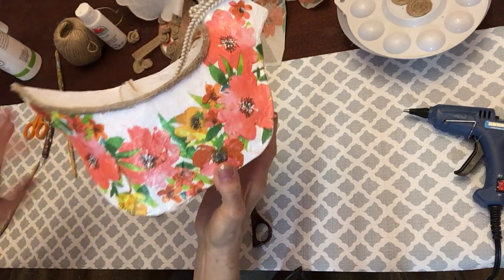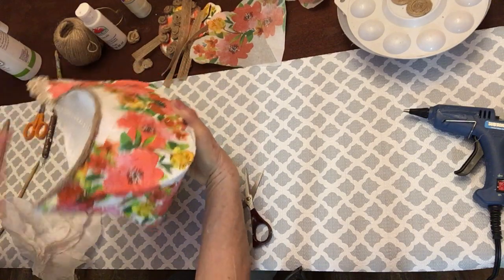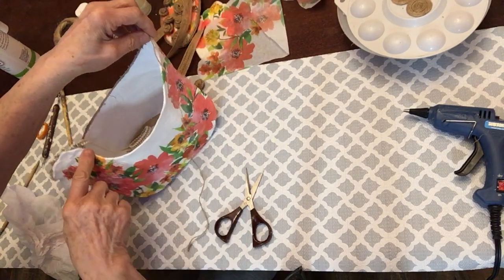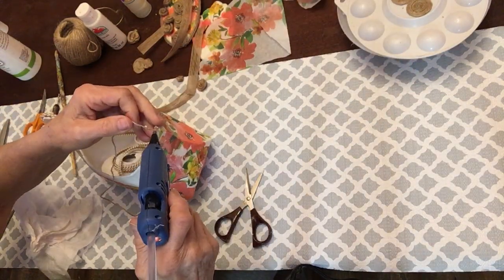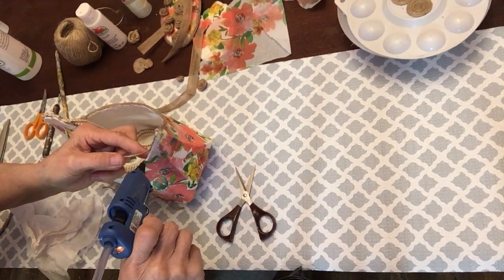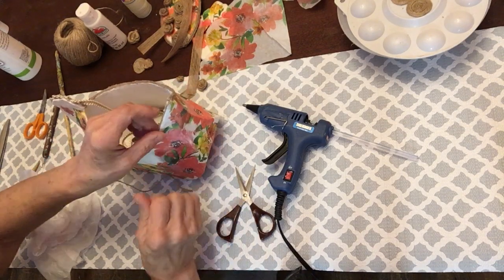Let me show you what I did — we're going to do this on the other side too. I've done four rows of jute to kind of finish it off. I finished this area and now we're going to keep going in this direction. I did it with a little bit of hot glue — you don't have to put much, just enough to kind of hold it. This first row is the one that takes the longest.